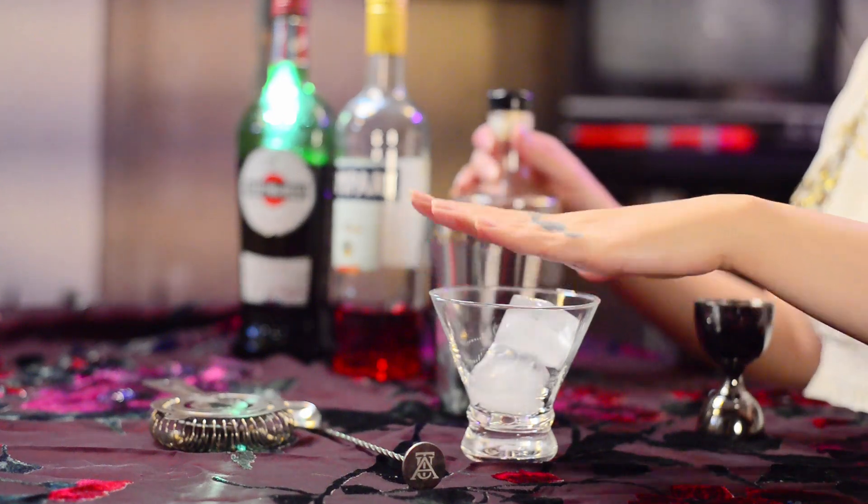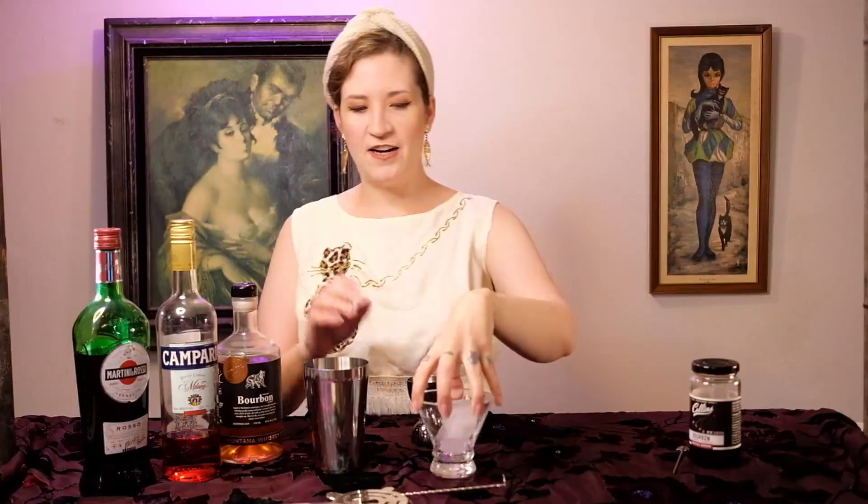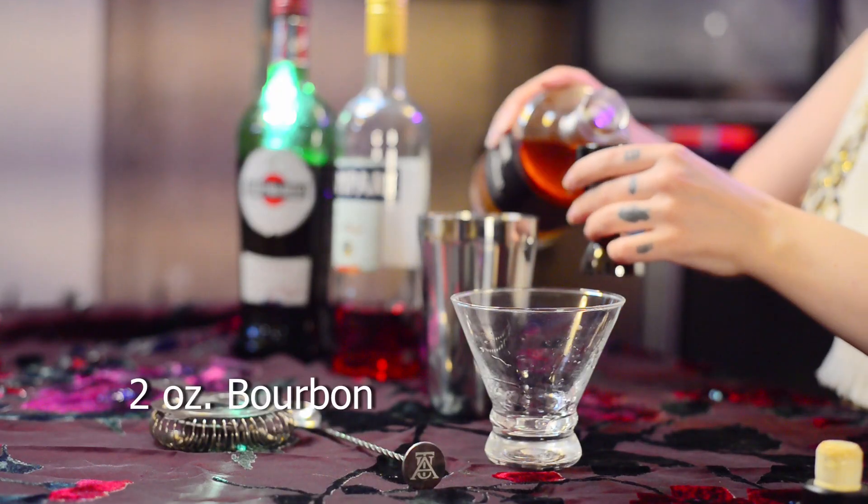First, what you want to do is ice your glass, which is kind of what I've been doing — chilling it out a bit — because you want it to be cold once you get that cocktail in there. We're just going to reuse this ice and pour it in, and we're going to do two ounces of bourbon.